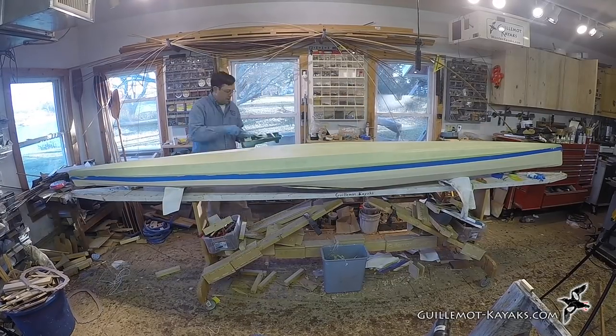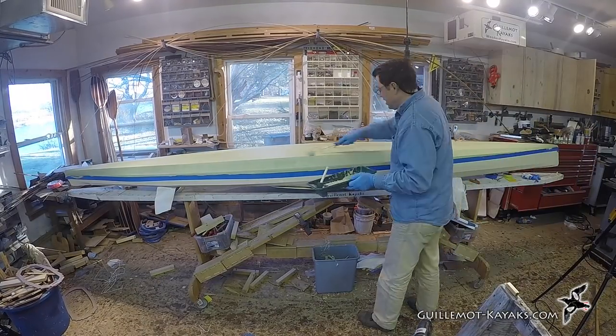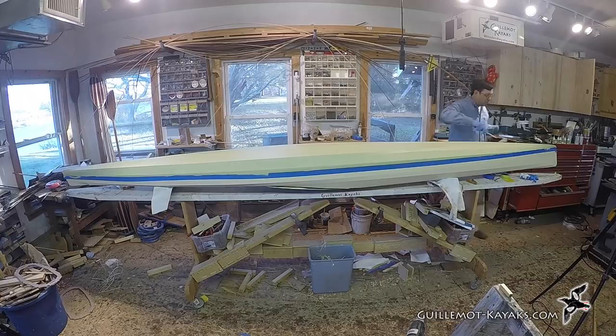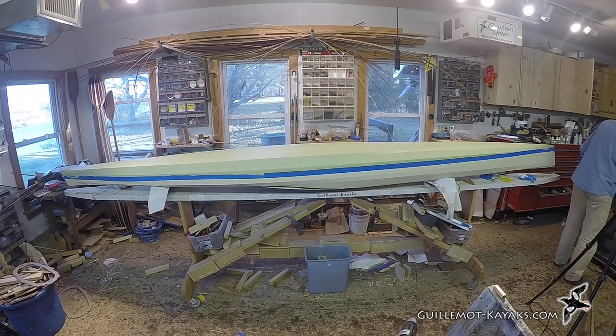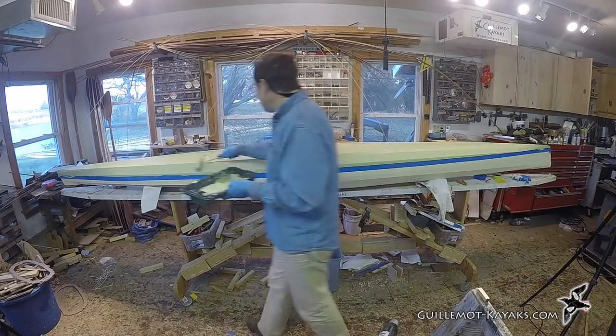Latex house paint isn't necessarily the most durable option. There are some two-part urethanes out there that are wicked solid, but latex is very affordable and easy to get in any colors to suit your taste, and they're probably tough enough for most uses. And should you scratch it up, touch-ups are easy.